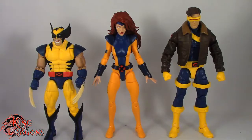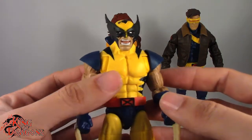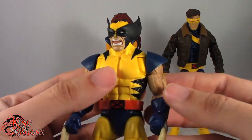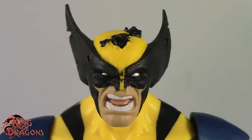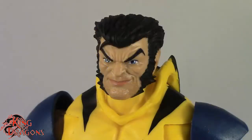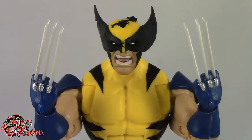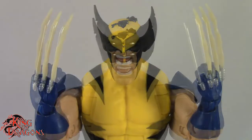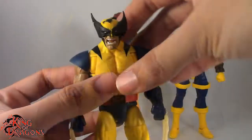Here we have the Love Triangle 3 Pack posed and out of the packaging. Before we look at the figures, let's run through their accessories really fast. Starting with Wolverine, who comes with the most accessories — three alternate heads: a battle damaged cowl, a masked head, and an unmasked head. We also get a folded down cowl for his unmasked head, two pairs of hands with adamantium claws and bone claws. Wolverine comes with quite a bit, which I like.